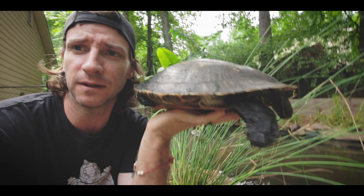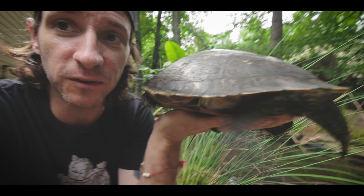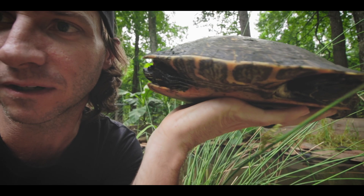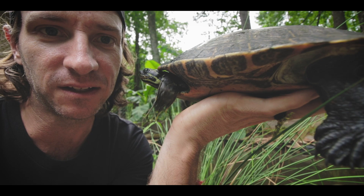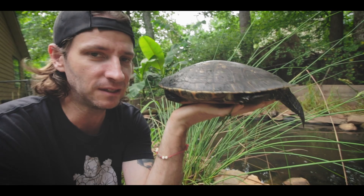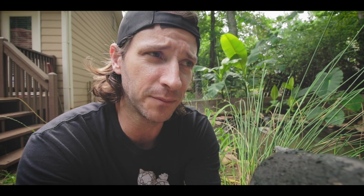Let's take a look at an adult male cooter. He has a much longer tail — super long compared to the female — and the opening for the cloaca is closer to the end. You'll also notice much longer claws on the front feet, which are used for communication and enticing females during breeding season. Males will go up and use those long claws to tickle the face of the female. Males are less bulky with a much longer tail.